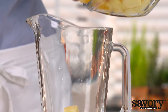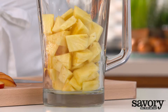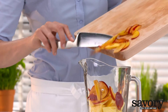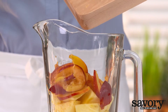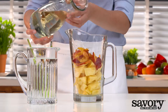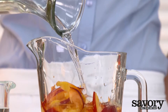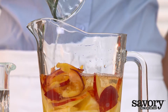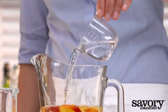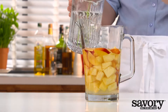Put the fruit in a large carafe. Cover the fruit with white wine, triple sec, and lemon lime soda.